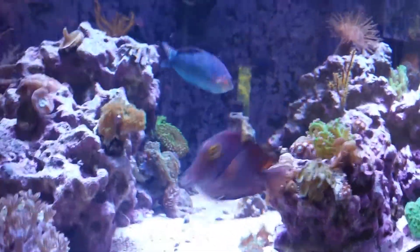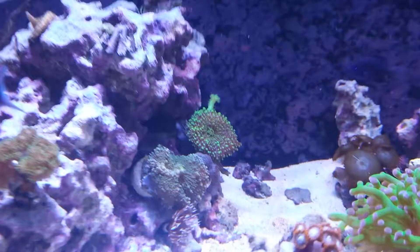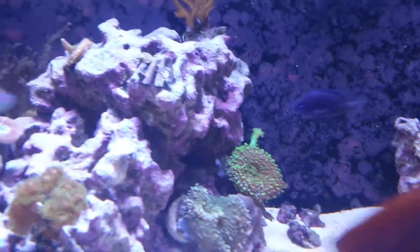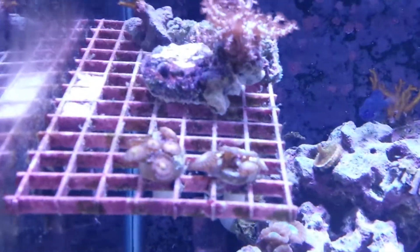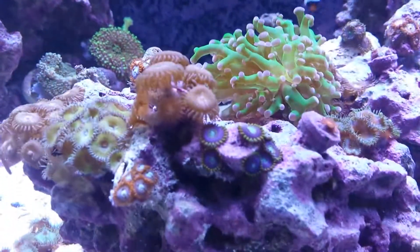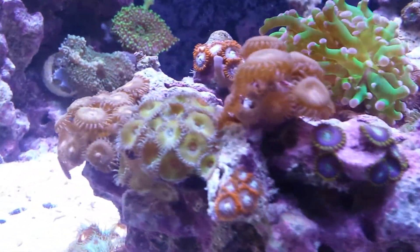I'm going to make some more water — I'll add a little more water. This is a very nice water. It's good to get a warm water. I'm going to add a little water. Let's go.